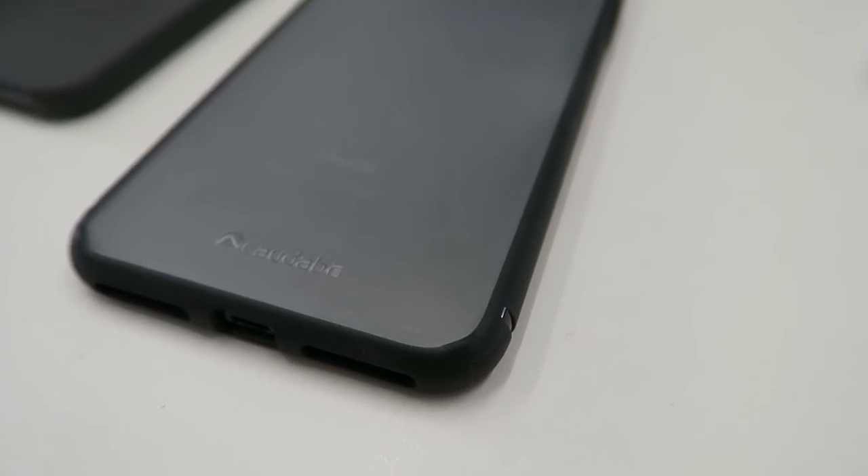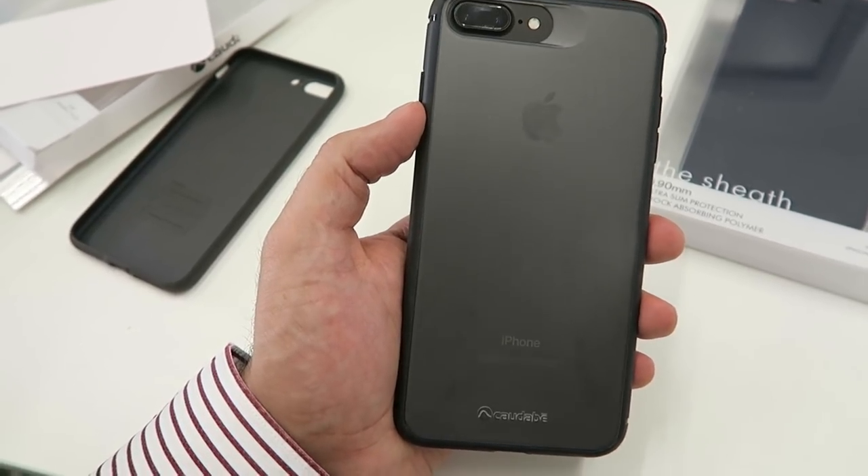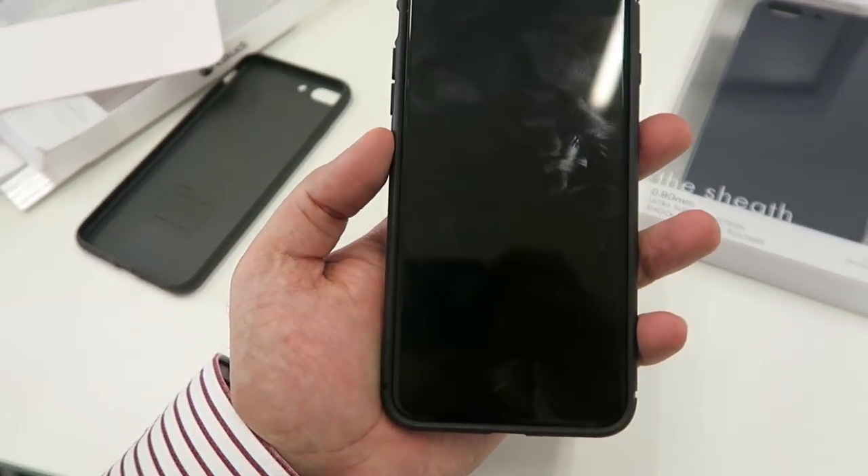If you want even more protection, the Synthesis is the next option. The Synthesis is made out of a dual polymer fusion — you've got a hard back and a hard case on the sides that are put together, and the end result is a case that if you were to drop it gives you more protection than either the Veil XT or the Sheath. This is the clear case version, so the color of your iPhone shows through. What I admire about it is that it's designed as a rugged case without being super rugged — daily rugged — and it does that in a sleek, slim form factor without adding bulk.